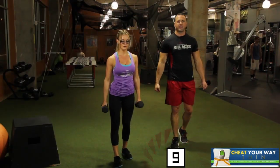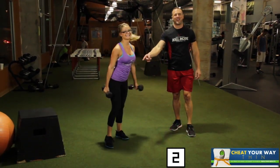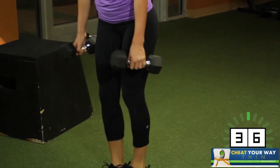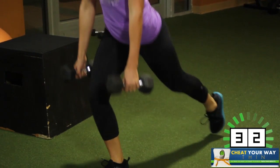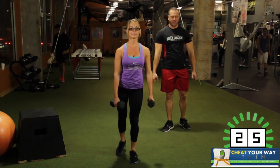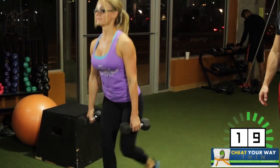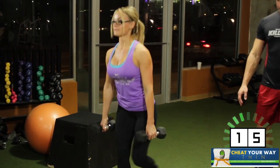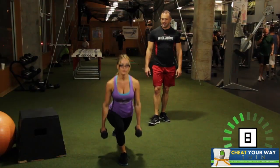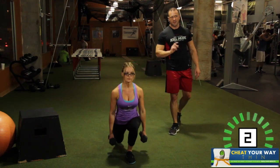Split squats, holding down by your side the dumbbells, alternating sides. She's so fired up she's ready to go already. She's so amped up, she's ready to rock and roll. 90 degrees on the knees. Make sure you're squeezing those glutes, holding those weights down by your side, and keeping it rocking. Over halfway there. 16 seconds. And 10, 9, 8, 7 — with perfect form — 5, 4, 3, 2, and 1.